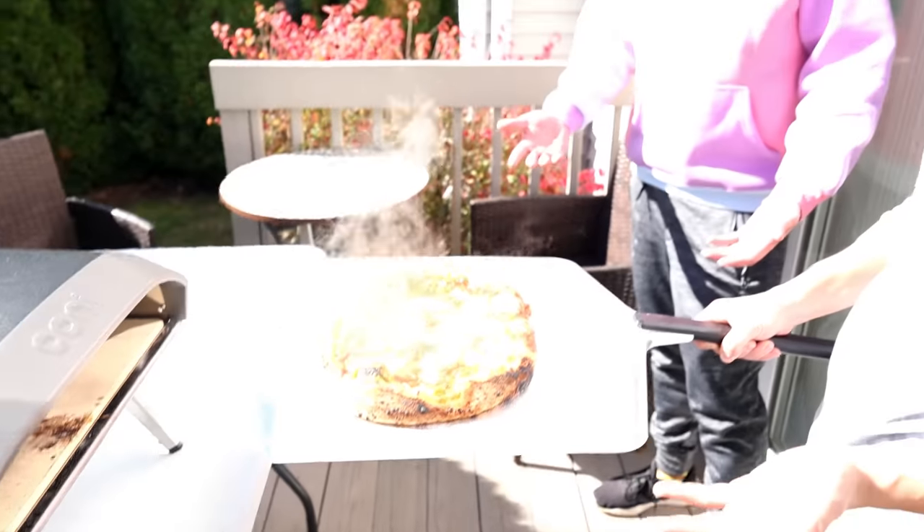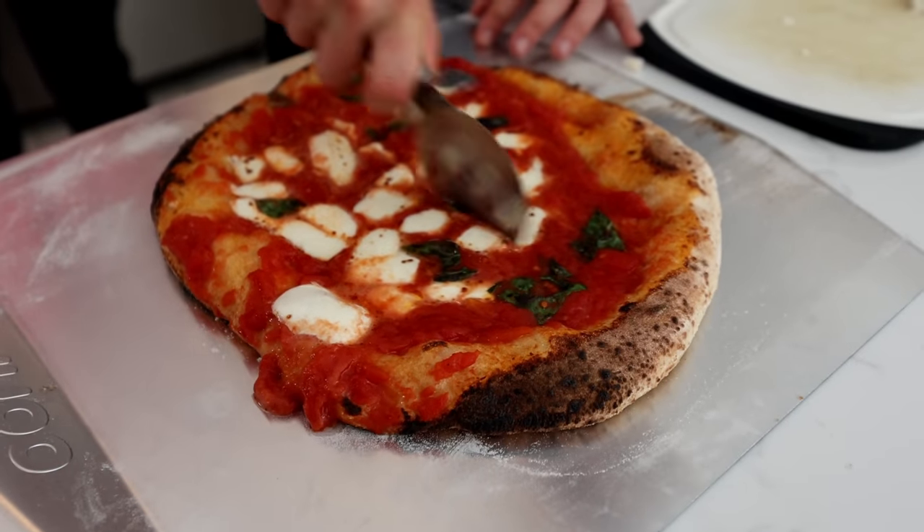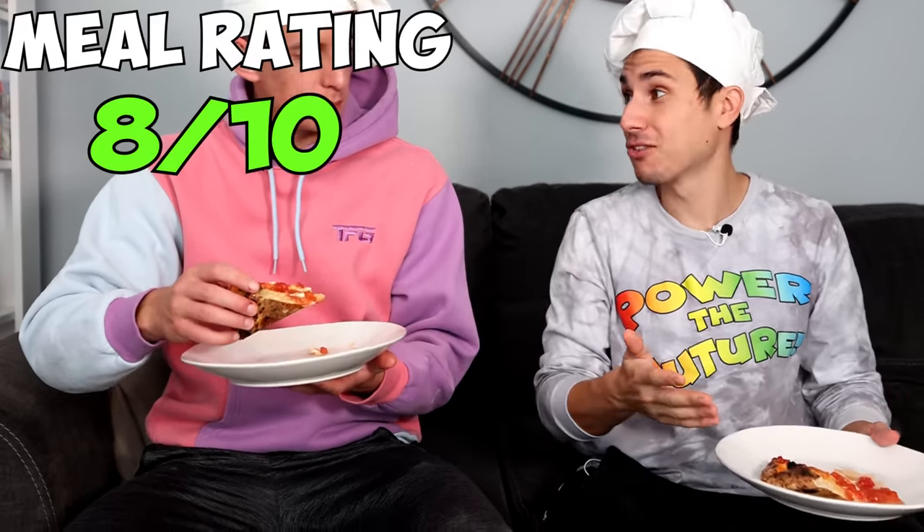That looks like a pizza! That could be worse. Now we got to taste it. Pretty impressive for 60 seconds. Not bad. I told you this oven's crazy. Cheers. That's pretty good. That's not bad. That's a good pizza. A little bit doughy in the middle. Overall, though, I'd be happy if I got this at a restaurant. This might even be better than the pancakes.